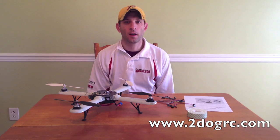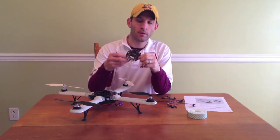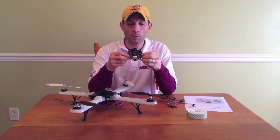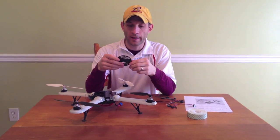Hello, this is Mark from 2Dogacy. Today we're going to talk about putting the Quadrino Zoom, which is a multi-read board, on the Dual Sky Hornet — how to put it on there and get it configured.